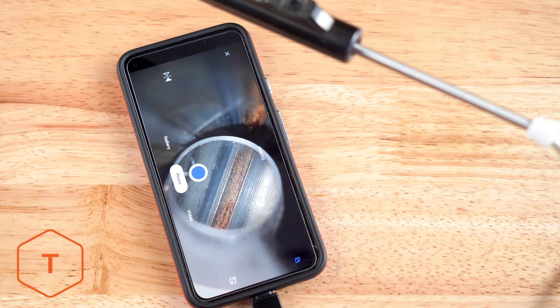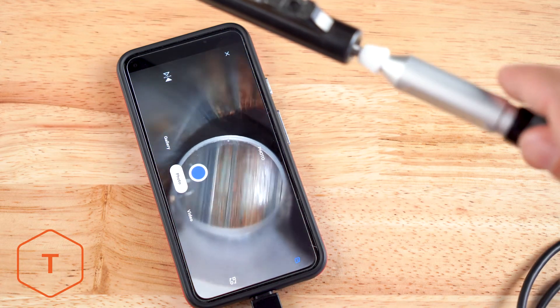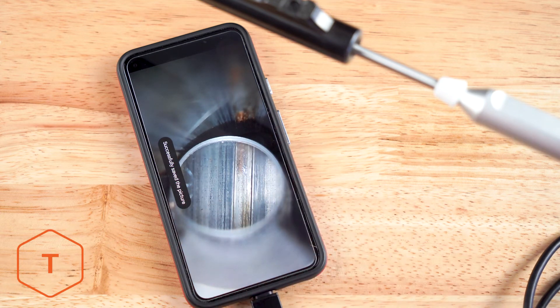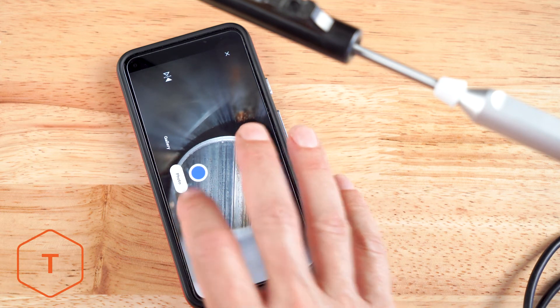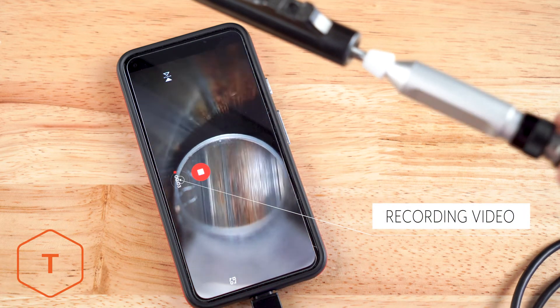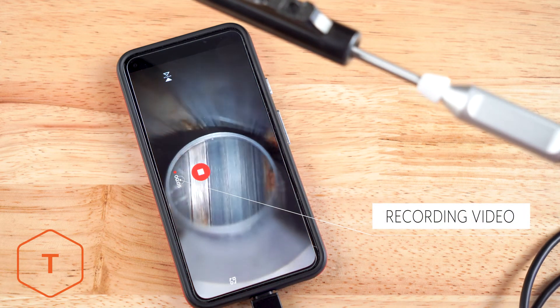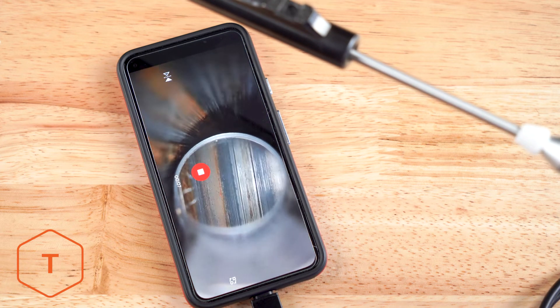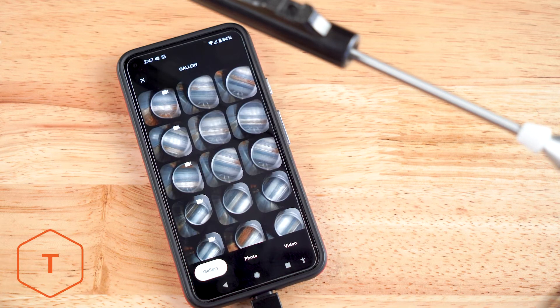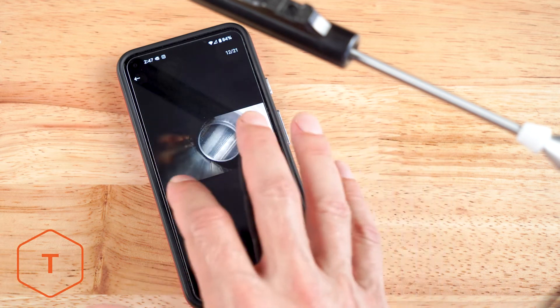Now we'll insert the probe into a barrel and capture some photos and video. You can press the shutter button in the app to capture photos. To capture video, you have to press the record button in the app while in video mode. You can see the timecode start when you're recording video. Once you have photos and video captured, you can view these files in the Smart Endoscope app by clicking on the play button in the lower left of the screen.